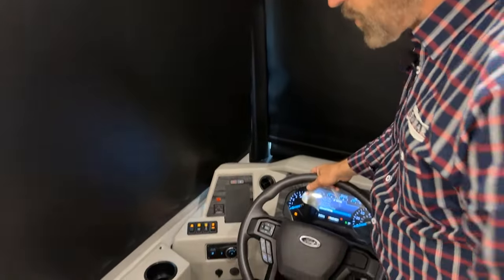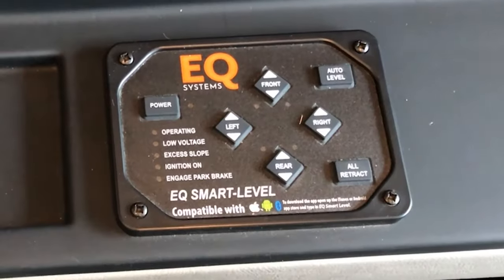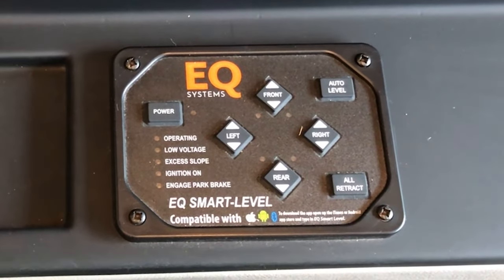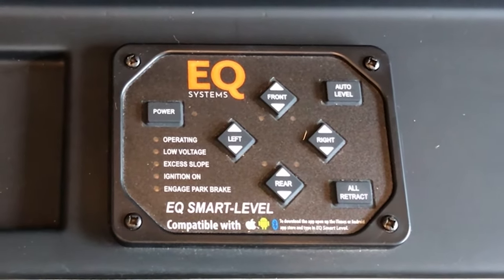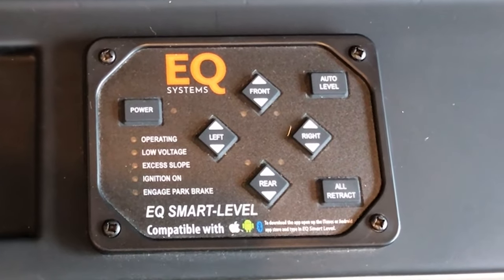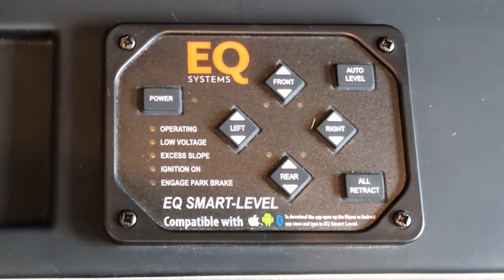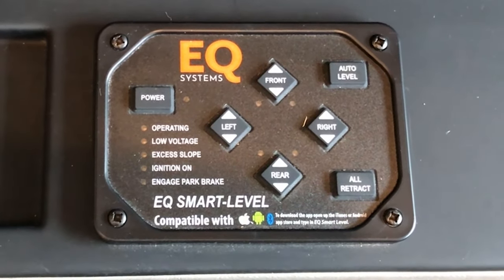Our first control on the left-hand side is our equalizer leveling system. Before you put your coach in leveling mode, either manual or auto, you want to make sure your slide rooms are already out. You want to be on air ride suspension — completely aired up — then run your rooms out, and then come here to the equalizer system touchpad to do your leveling.